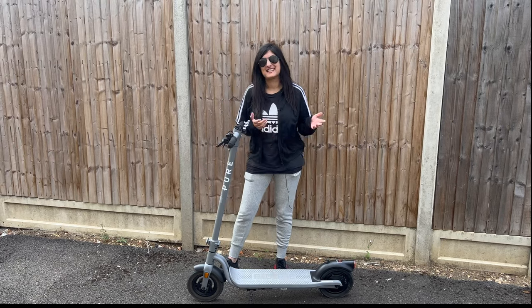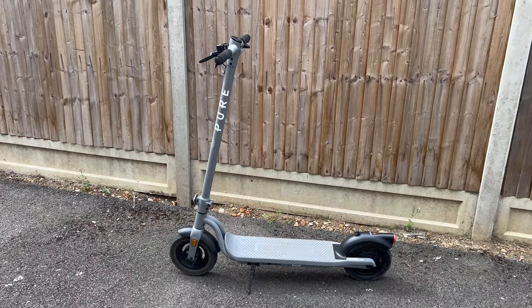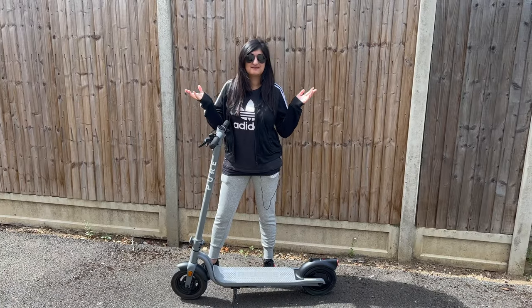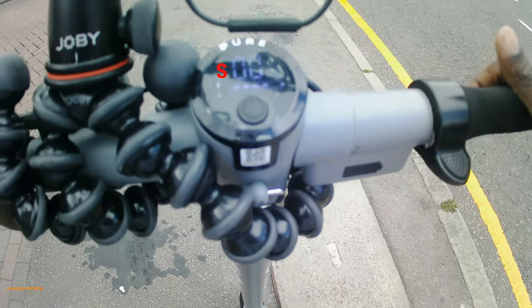Hey, what's good — I'm Sadia and T is behind the camera. In the last video you saw T review this Pure Air scooter, and in this video we're going to be putting it to the test on a hill. Double tap this twice and you can see a red S, which means we are now in sports mode.